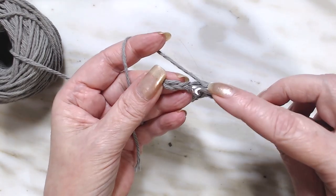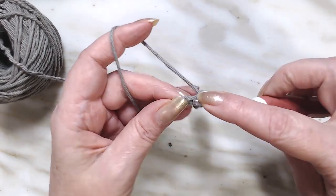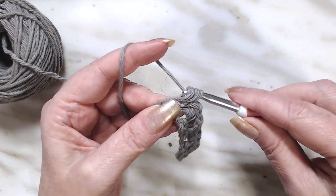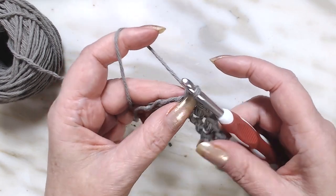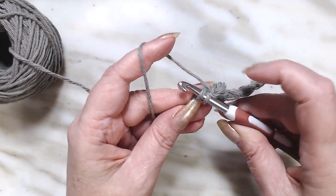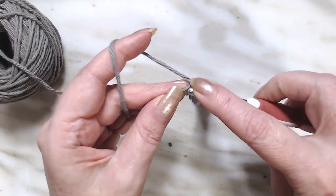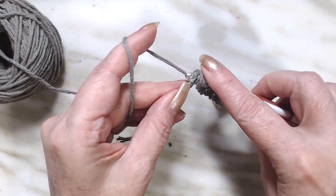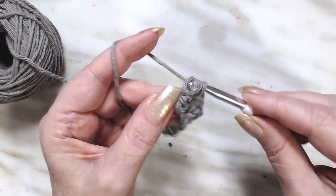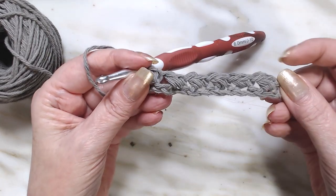Chain, skip one, go into the next one, draw up a loop, pull through, yarn over, go back down into that same stitch, pull through, yarn over and go through all four. Chain one, skip one, and then for the last stitch we're going to go through the chain, draw up a loop, pull through, yarn over, go back down into that same stitch, pull through, yarn over, and go through all four. That's what it looks like so far.